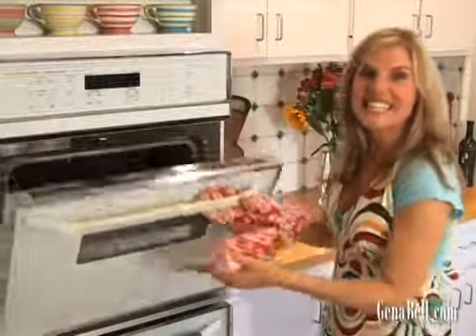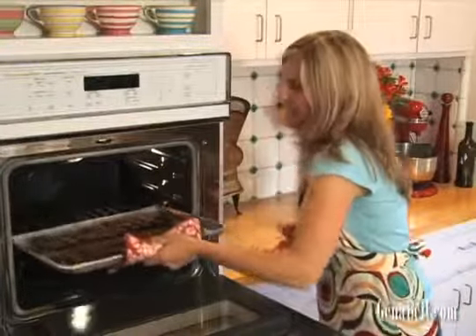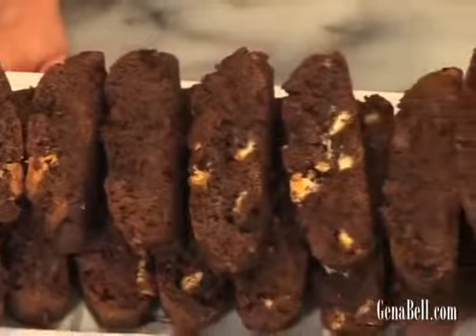Our biscotti are ready. Let's take them out of the oven. Don't those look good? Let's let them cool slightly and they're ready to eat. And there you have it — triple chocolate biscotti. They'd go great with a hot cappuccino or a cold glass of milk. I'm Gina Bell. You can find this recipe and many others at GinaBell.com. Enjoy!